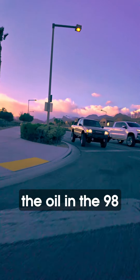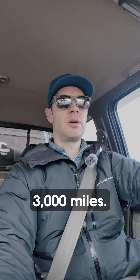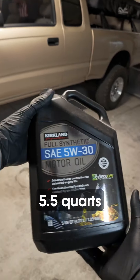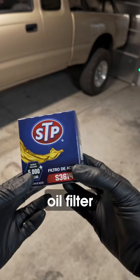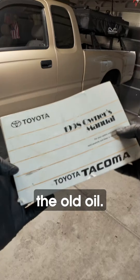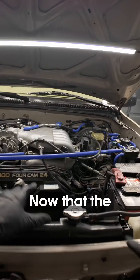Today we're going to be changing the oil in the '98 Toyota Tacoma with the V6 engine. I usually change it about every 3,000 miles. Here are the tools and supplies we're going to need: some paper towels, five and a half quarts of 5W-30, an oil filter, a 14mm socket for the drain bolt, and an empty bucket to catch the old oil. Make sure you follow the guidelines of your owner's manual — with filter, 5.5 quarts.